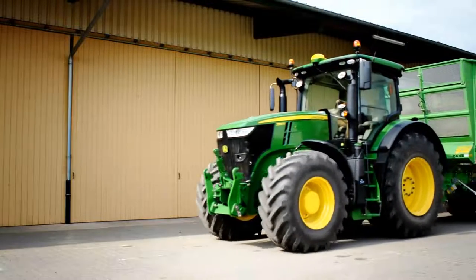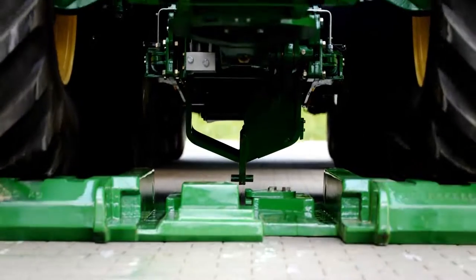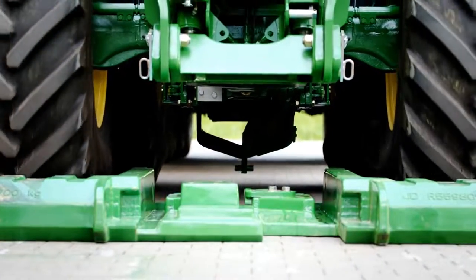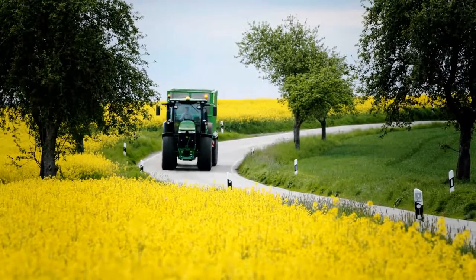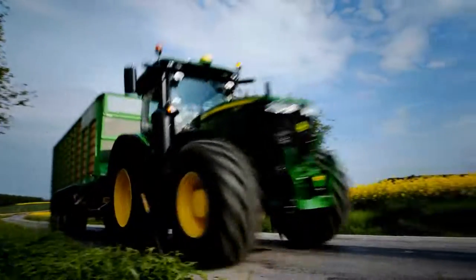With our award-winning underbody-mounted Easy Ballast, you can remove or add the 1.7 tonnes within seconds, while comfortably staying in the cab. Easy Ballast enables higher payload, better fuel efficiency, reducing tyre and brake wear during transport.